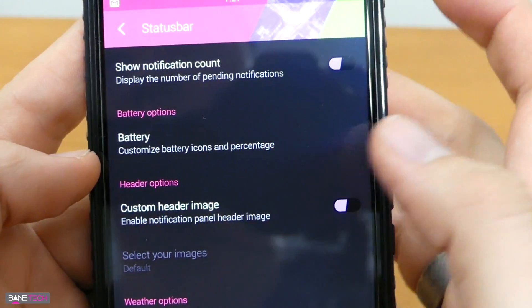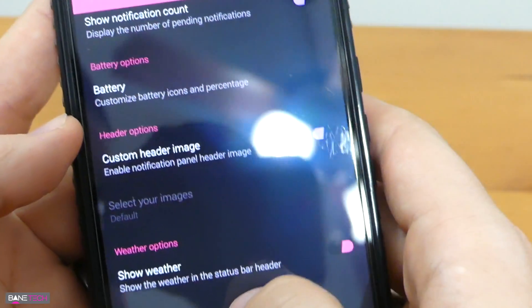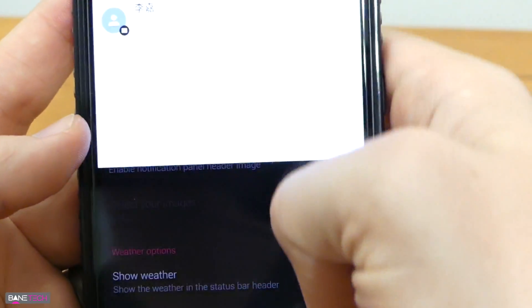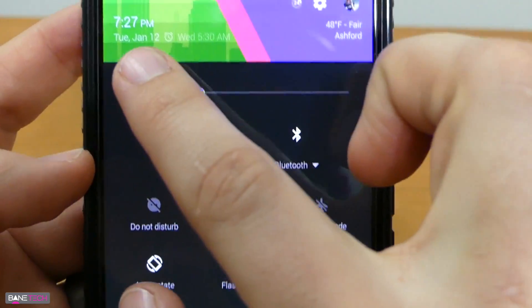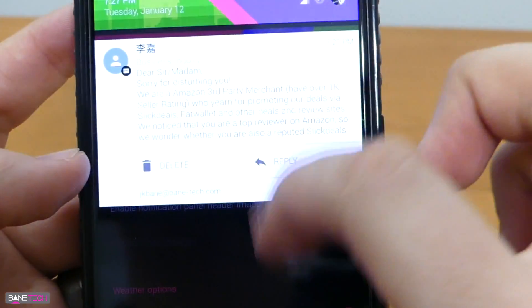You've got some battery options — I like the circle battery with the percentage on the inside. You can do a custom header image, show the weather, and basically that's what you're going to see right here on the status bar. More information available on the status bar as well.